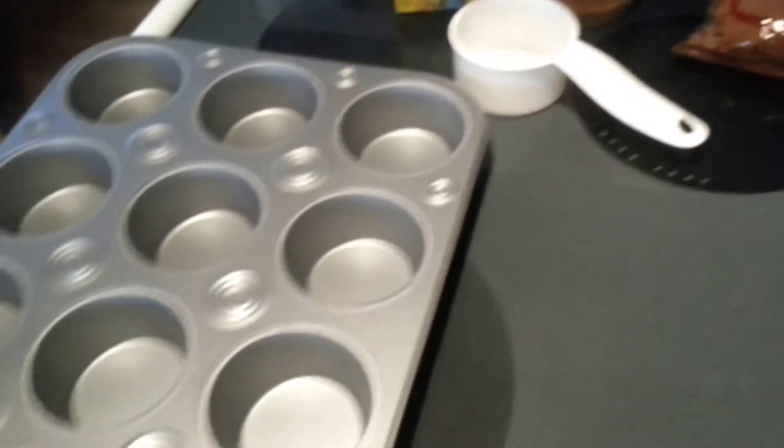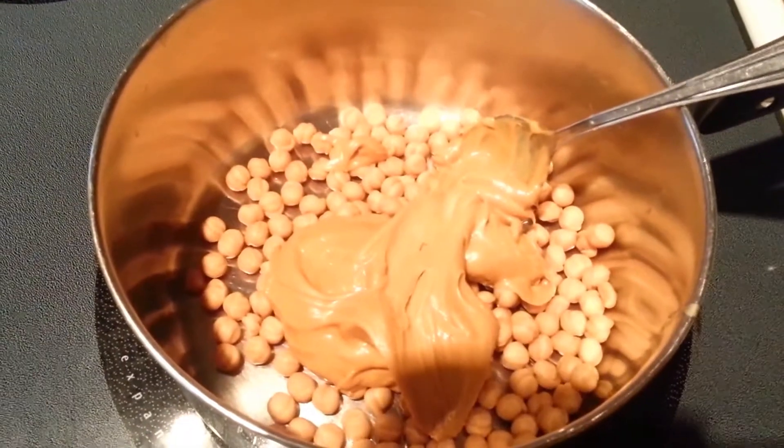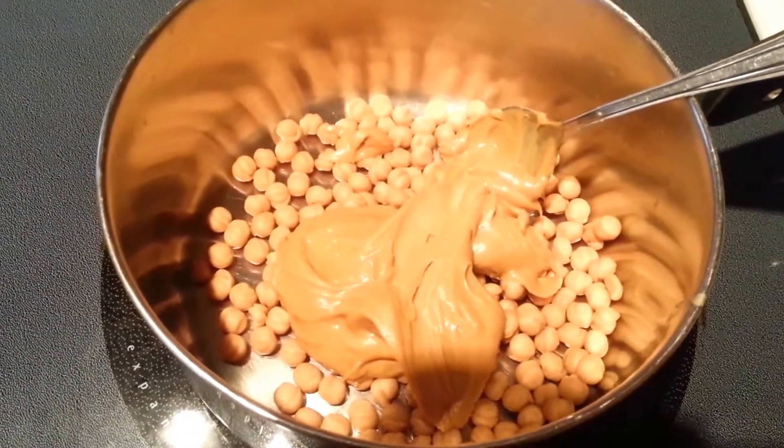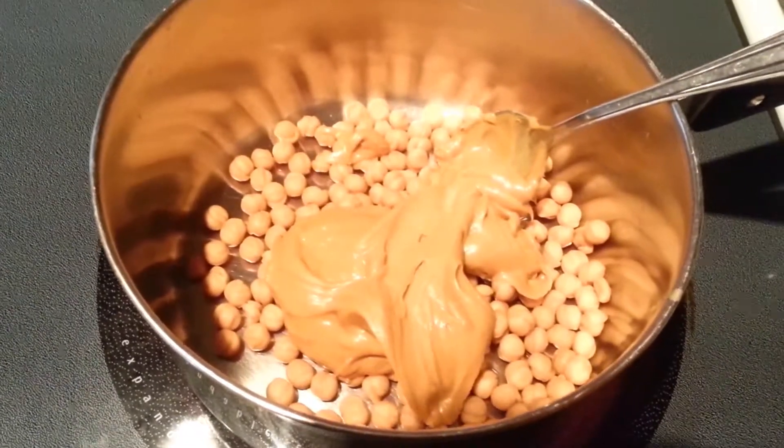And of course you're going to need a muffin tin and a saucepan. The first thing we're going to do is take our half cup of WowButter and our 3/4 cup of caramel bits and melt them in a saucepan over low heat. Just keep stirring them until they're nice and melted.